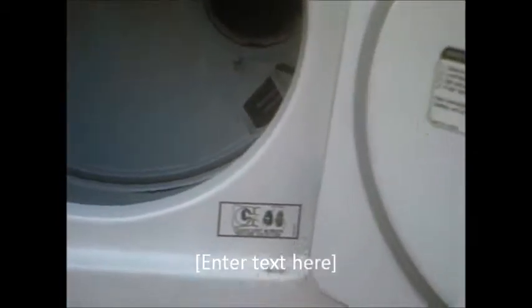And since this is a 110 dryer — I've seen these exact same frames in 220 models — particularly if you have a 110 dryer, it's going to take a long time to dry. That's why a lot of people don't like them, because they'll build up lint inside and take a long time to dry.